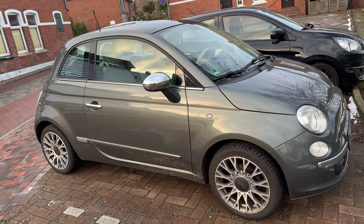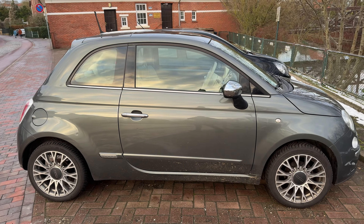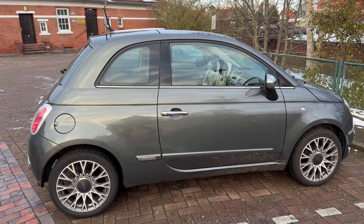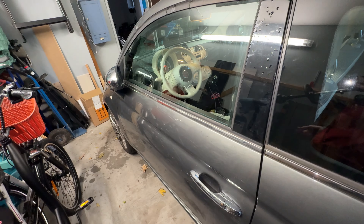Hello, today I'm going to show you how to open and close your car hood of your Fiat 500. Let's have a look at how we perform this.